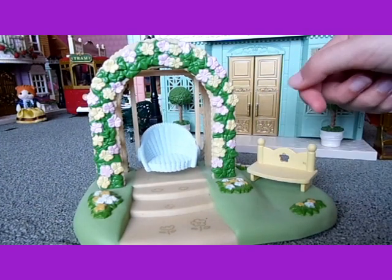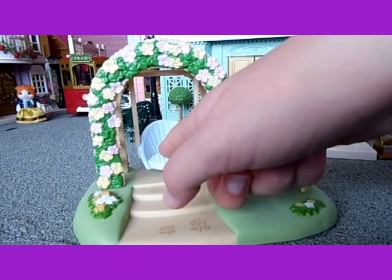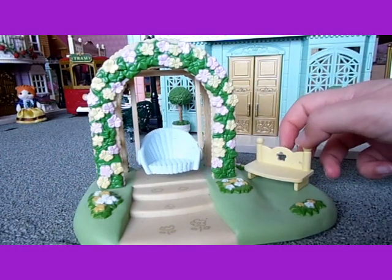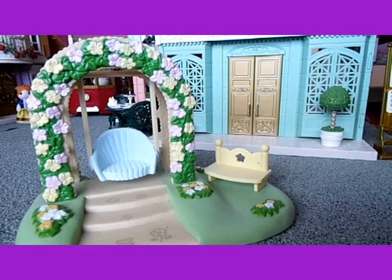It's probably the size for a baby to sit on, but you could probably also fit a child on the seat as well. And it's so cute.